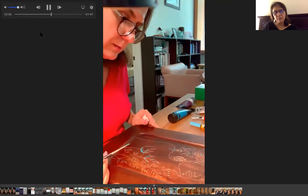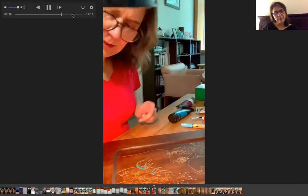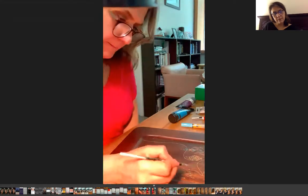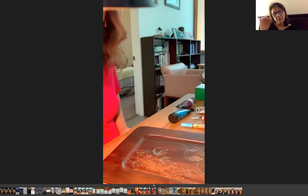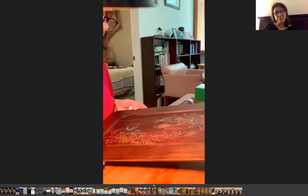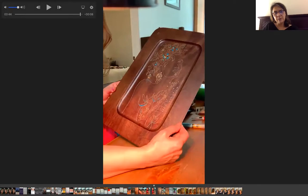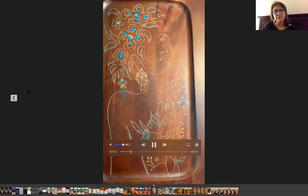I'm going to skip forward a little because I think this is getting long. You can see there are some dots or lines of blue color I want to show you. I put some blue and gold color in here to make a little focus on some parts of my drawing. And as you can see, my painting is finished.